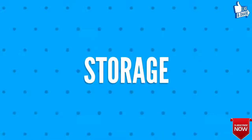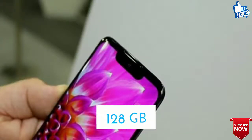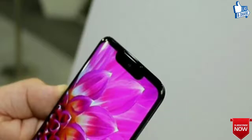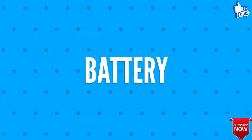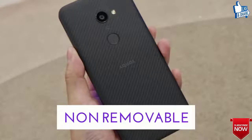Fifth, we will talk about the storage of Sharp Aquos Zero. The internally available storage will be 128 gigabytes and is non-expandable. Sixth, the battery is 3,130 milliamp hours and non-removable.